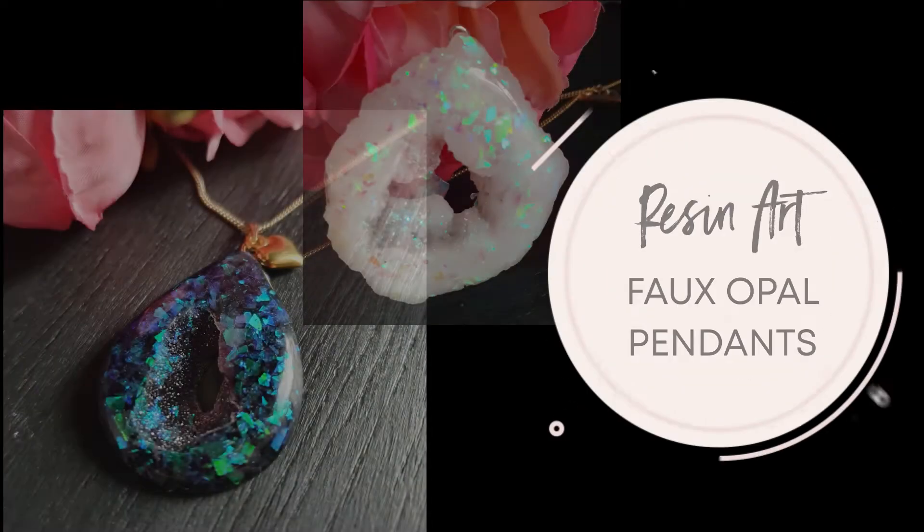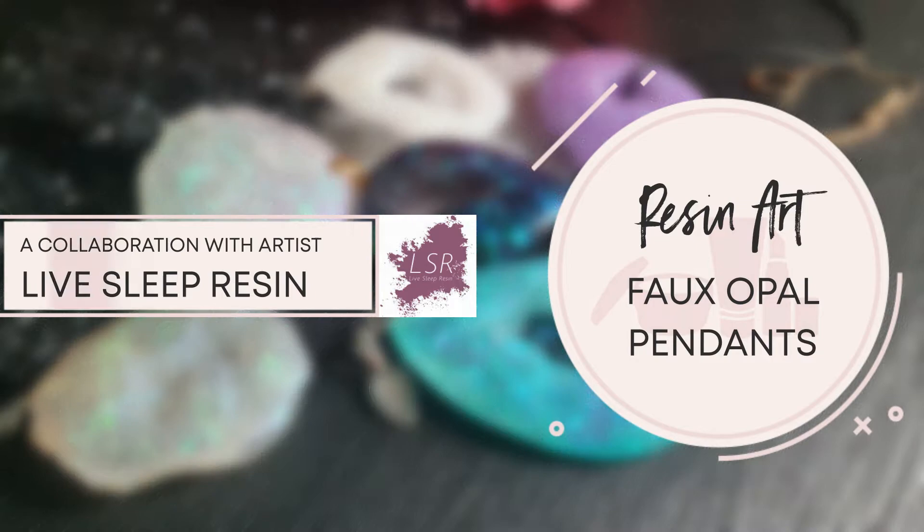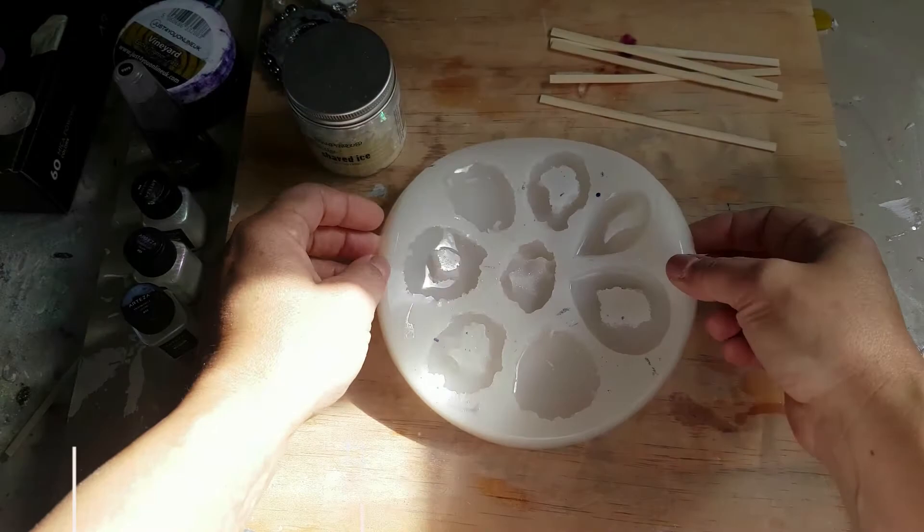Hi there, my arty friends! I hope you've all been doing well. I've been missing in action because we've been busy with our third lockdown and the house has been completely full, so I haven't had any time to produce any tutorials for you. But I'm back, and in this tutorial I'm doing a collaboration with an absolutely lovely artist named Chantal from Live Sleep Resin. I'll list her YouTube channel down below — she's a lovely person with a wonderful bubbly personality, and I'm delighted to be sharing this experiment with her.